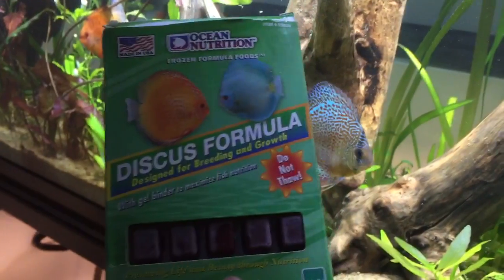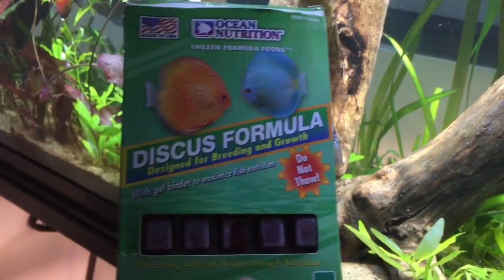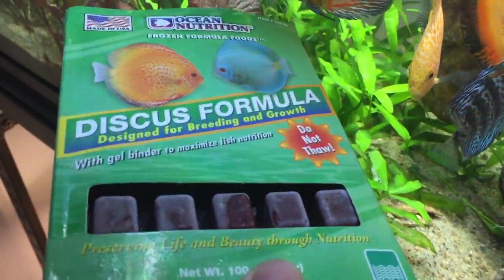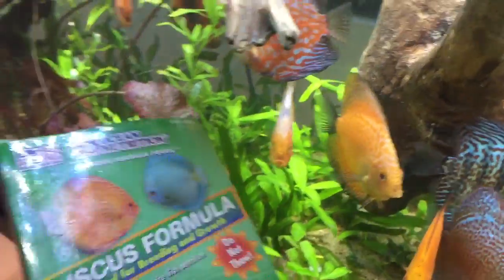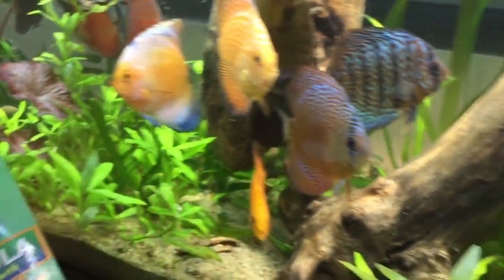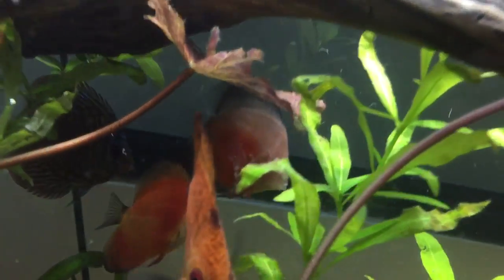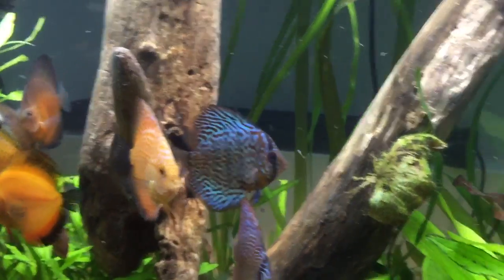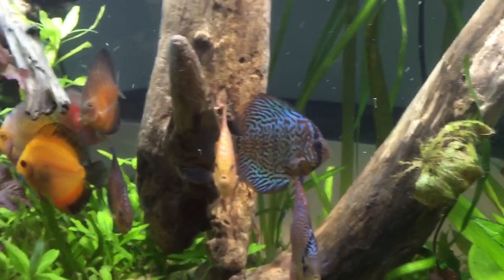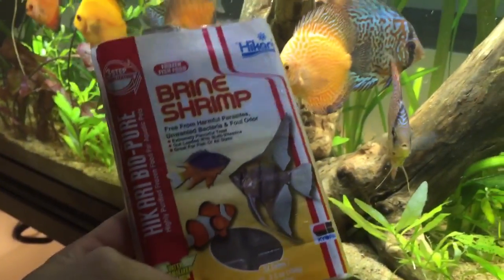Moving on to frozen formulas — this is Ocean Nutrition Discus Formula. It's red, which proves my theory that they like red food. Not all of mine love it though. I have one fish named Skeletor who only eats brine shrimp or black worms — he's super skinny and picky. So if you have a picky fish like that, you have to try all the foods.